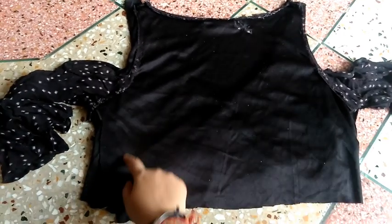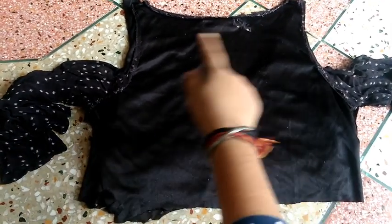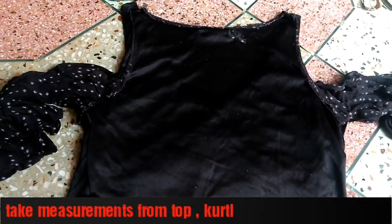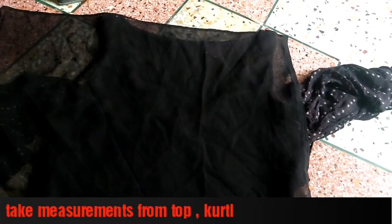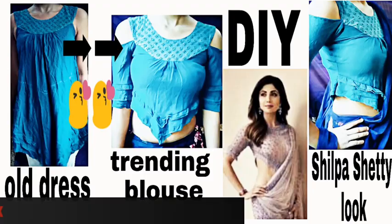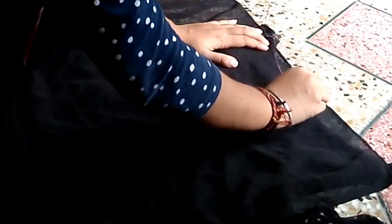Let's start making it. I am going to show you the front slit. This is my top — it's an old top that I want to transform. I will mark it on the neck area. If you have any top, you can easily mark and make it. Check out my video on cold shoulder sleeves.